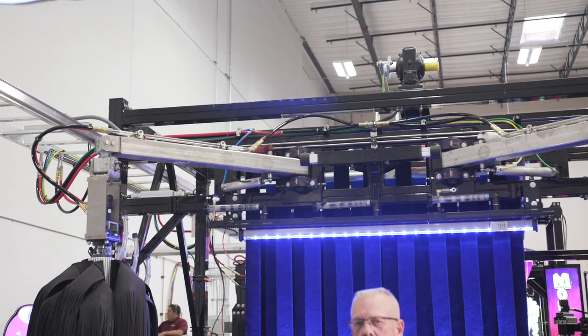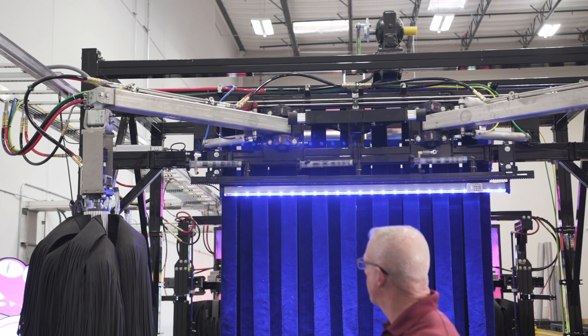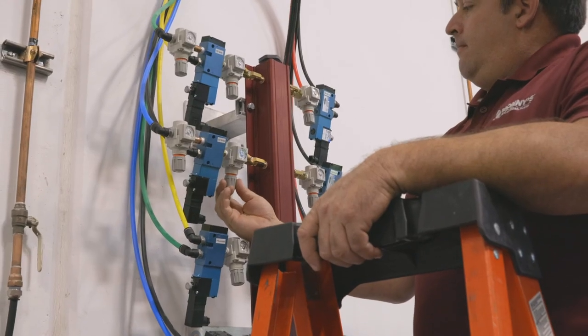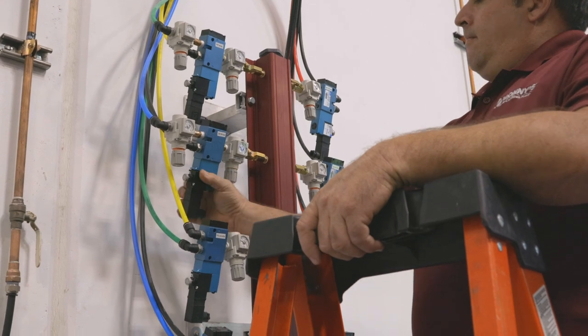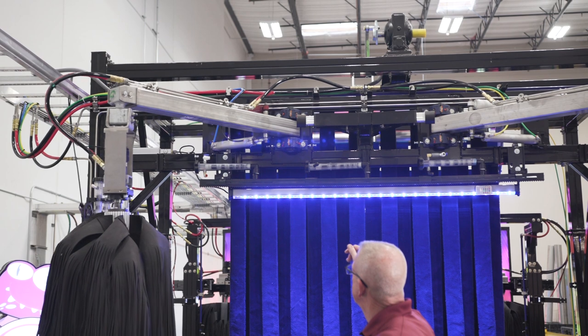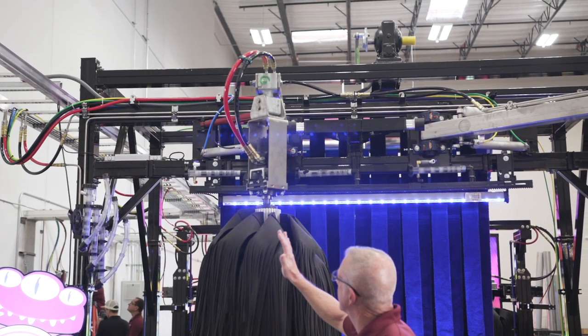We always want nice, gentle, fluid motions on our retract and our inward pressure. George, lower the pressure then bring it in again, please. We do want it to compress the spring just slightly, and we want it to retract nice and gentle.